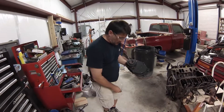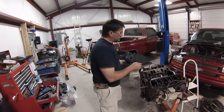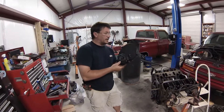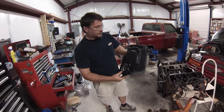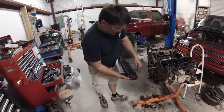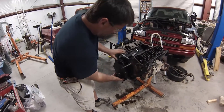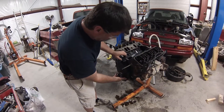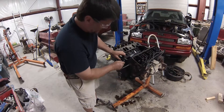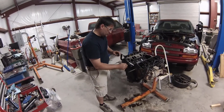We're going to put the timing chain cover on with the new gasket. We've already put RTV on it — the ultra black — to make sure it seals up. I hate leaks. It's got the seal in it for the harmonic balancer and two alignment pin holes. It's got to go in, slide it down, click into place, and torque the bolts.